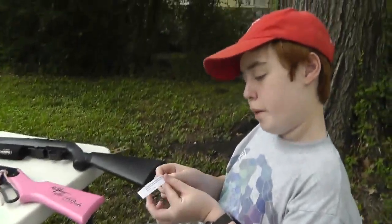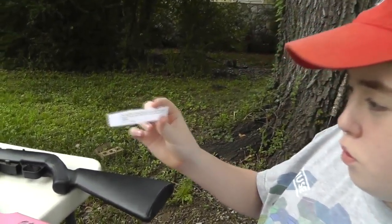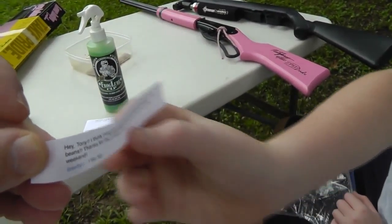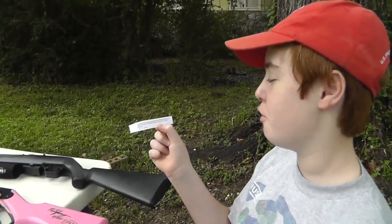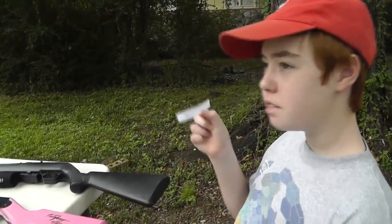And the second winner is Brew By You. He says: 'Hey Tony, I think Frog Lube smells like a cross between sweet tea and soup beans. Thanks for the contest, hope you and your family have a great week.' Thank you, Brew By You.